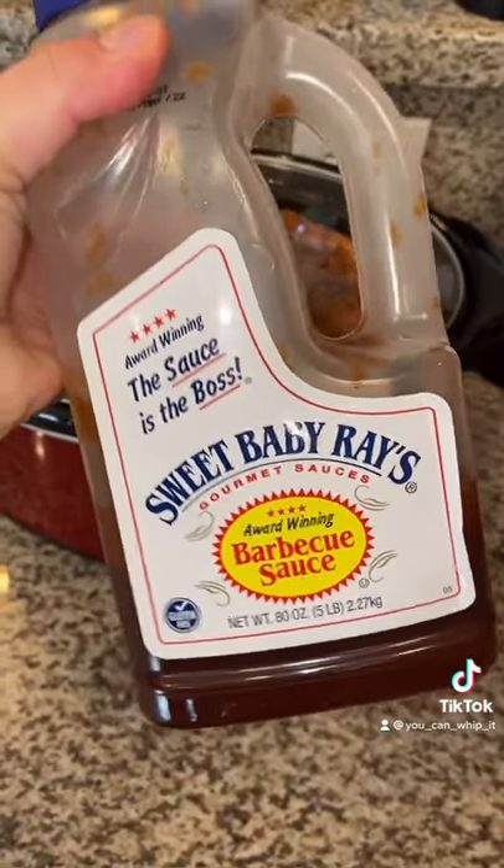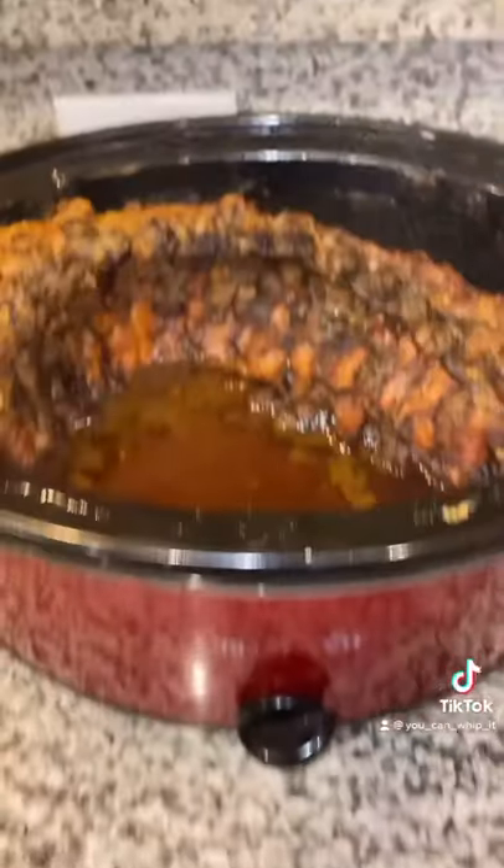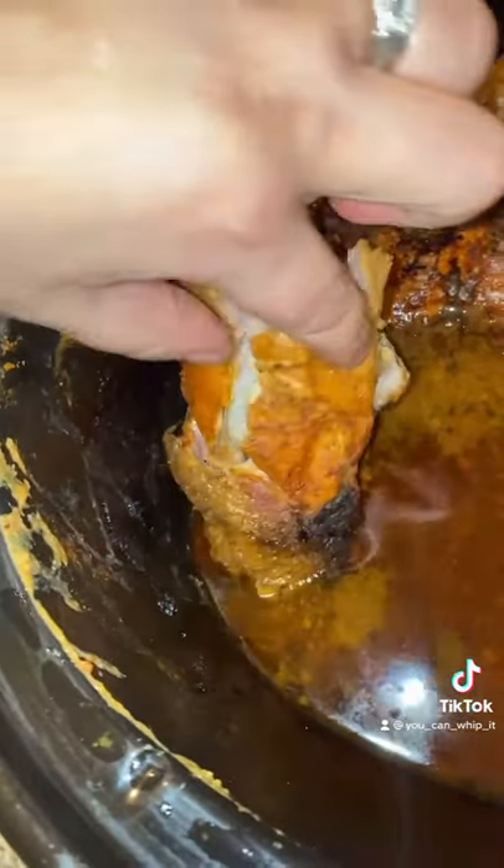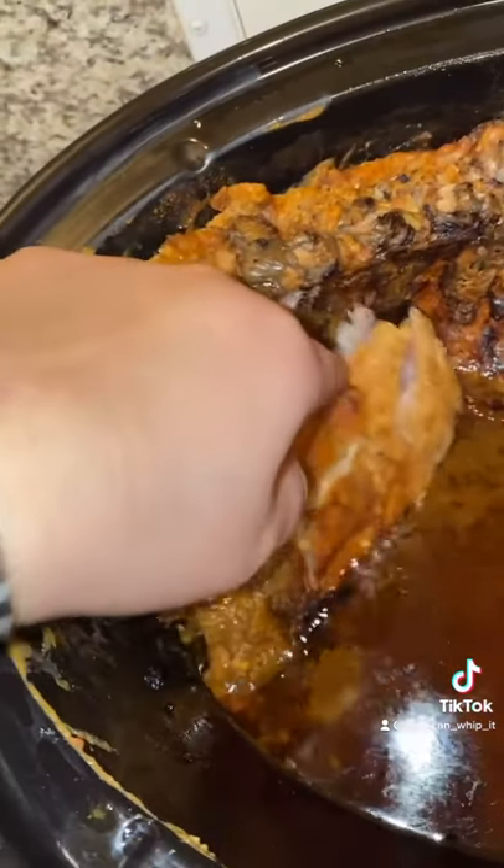When your ribs are done, we're going to use Sweet Baby Ray's to top them. Here's our big reveal — let's see how tender these ribs are. Ooh, that's hot. Look at that — they're just shredding off the bone.